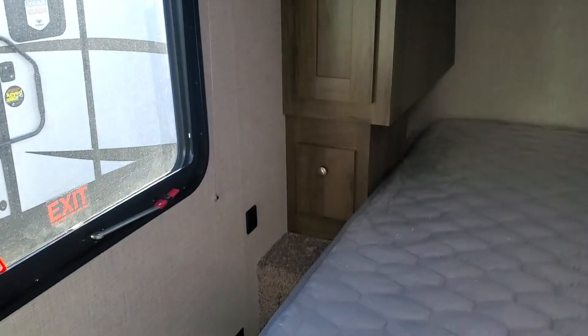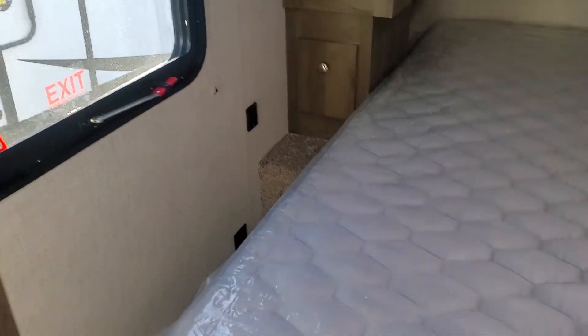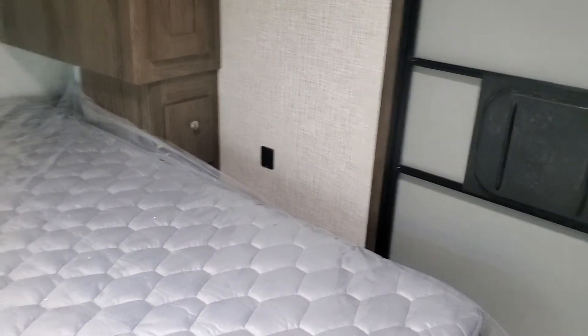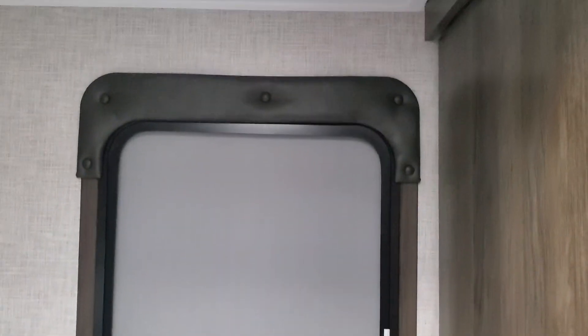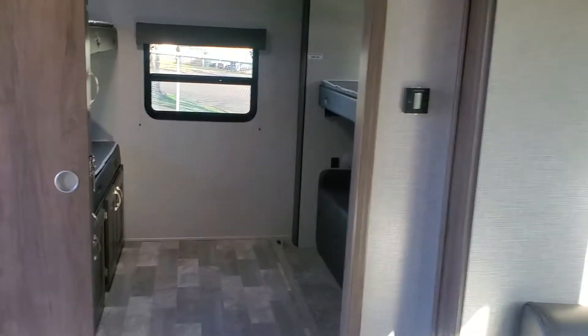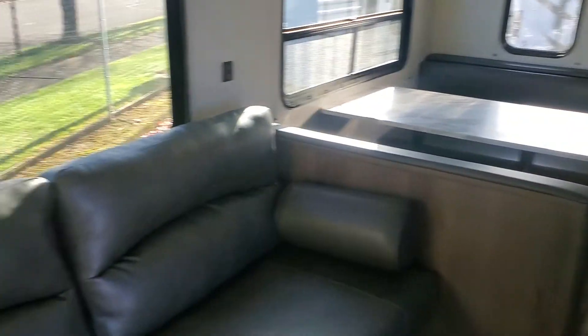Coming into the master bedroom — wardrobe on either side, chester drawers, little drawers there for you. You have USBs and plugs on either side, so if anybody's on a CPAP, you have somewhere to plug it in. Nice big underbed storage compartment. Having a nice entry right into the master — each one of these has a pocket door, so privacy is very easy to achieve. Lots of windows keeps it nice and bright in here.